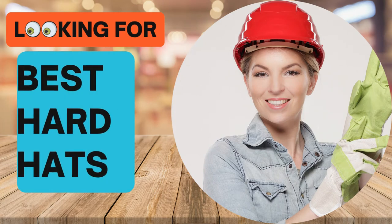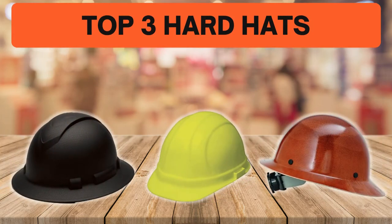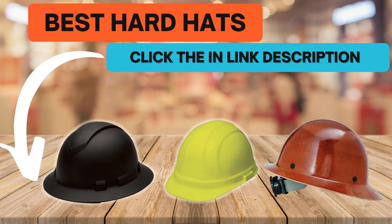Looking for the best hard hats? In this video we look at some of the top 3 hard hats on the market. Before we get started, we have included links in the description for each product mentioned, so make sure you check out to see which is in your budget range.